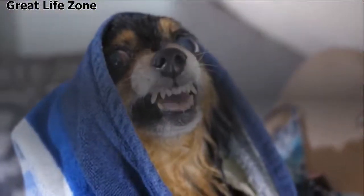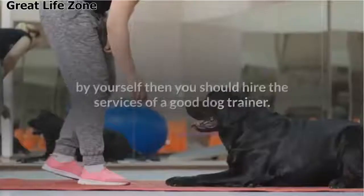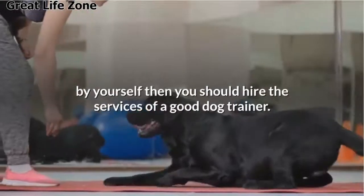Stage 4: If you can't get control of this aggressive behavior of your dog by yourself, then you should hire the services of a good dog trainer.